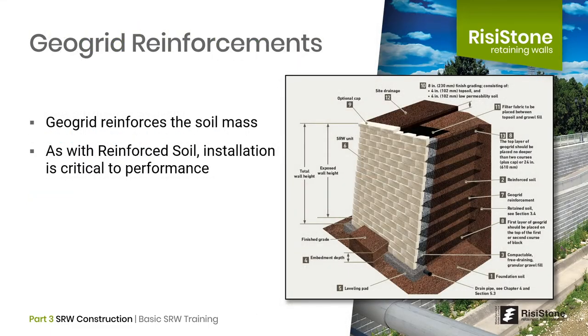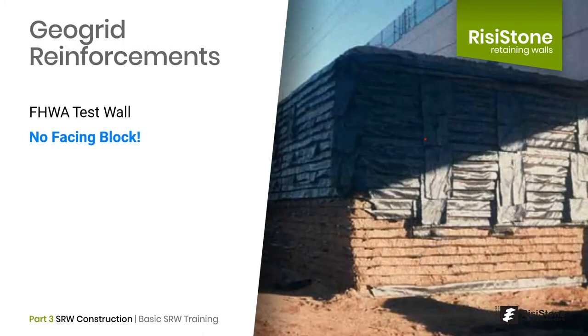Next we will look at geogrid reinforcements — layers of high-strength mesh placed at regular intervals within the reinforced mass. These layers act like steel in reinforced concrete, providing tensile resistance within the mass. To demonstrate how effective geogrids are, this test wall was constructed by the Federal Highway Administration in the United States. It is near vertical and does not have any facing block, with the geogrids tightly spaced. Over time, the material at the face would erode, so a block would be necessary long term, but it shows how impressive this technology is.